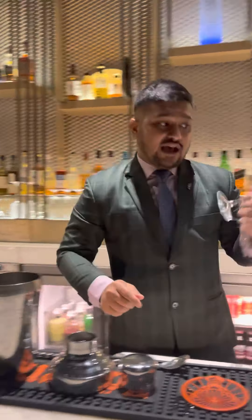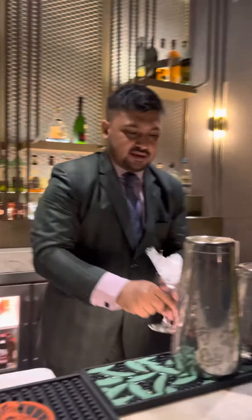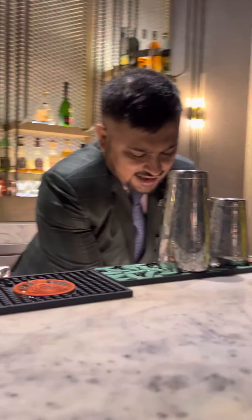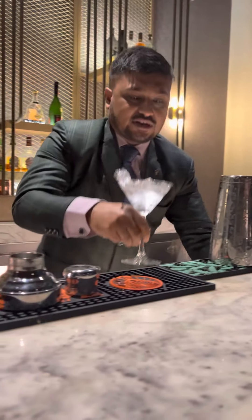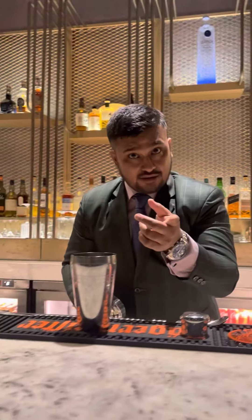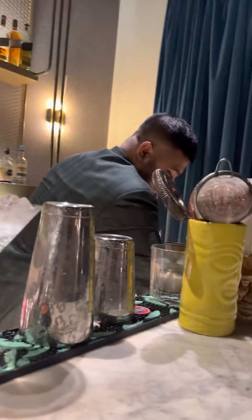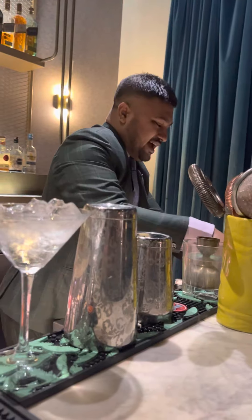The glass was chilled — I just wanted to keep it with more ice so that the glass stays more chilled. Add a little water so that it works very fast. Now what we have to do is add ice into it, so we're going to add nice ice over here.